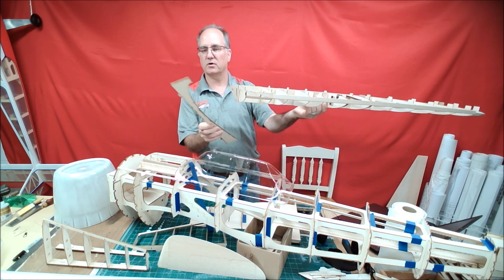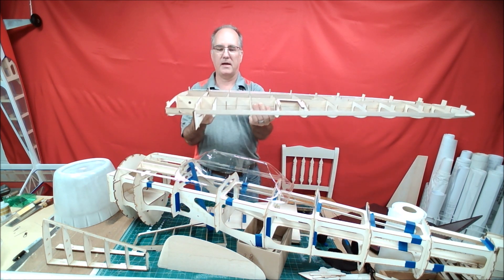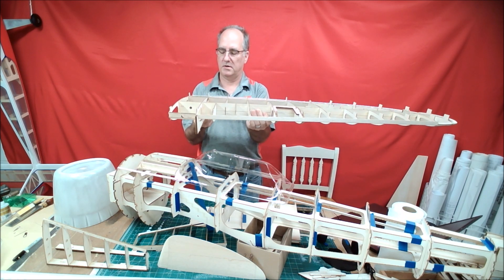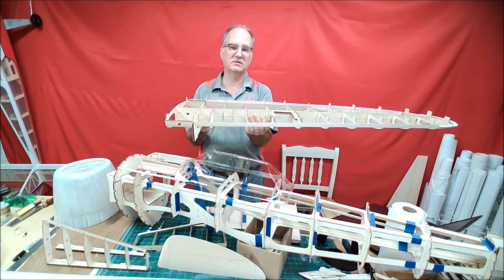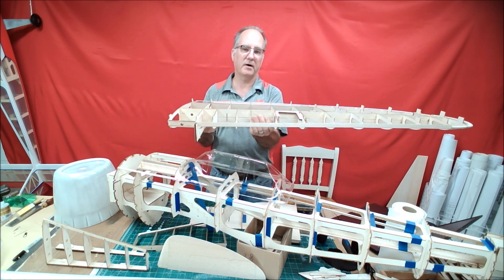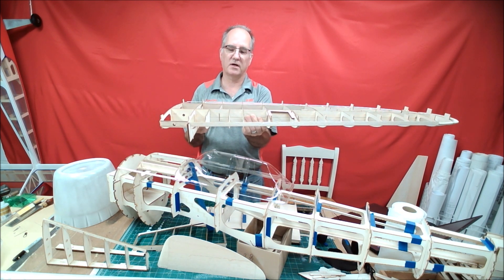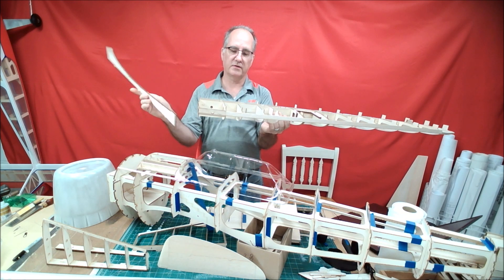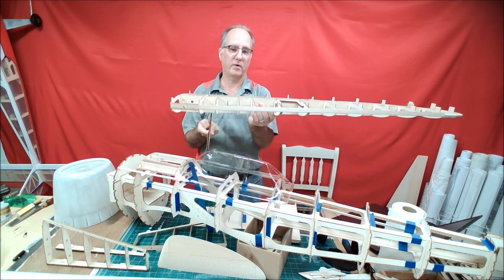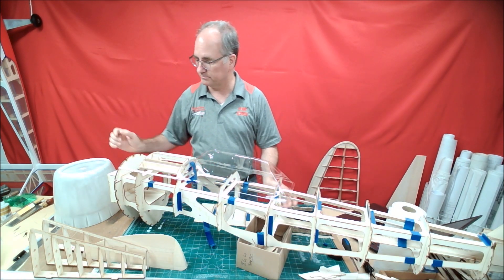This one goes on W2G, so it goes right here, and you've got another one in the center and another one at the tip. This cradle holds the wing in the proper position so that when you put the bottom sheeting on, you're not going to warp the wing into some strange shape. These cradles are included with the kit, and I'll do a video on how to actually use them when I sheet the bottom of this wing.